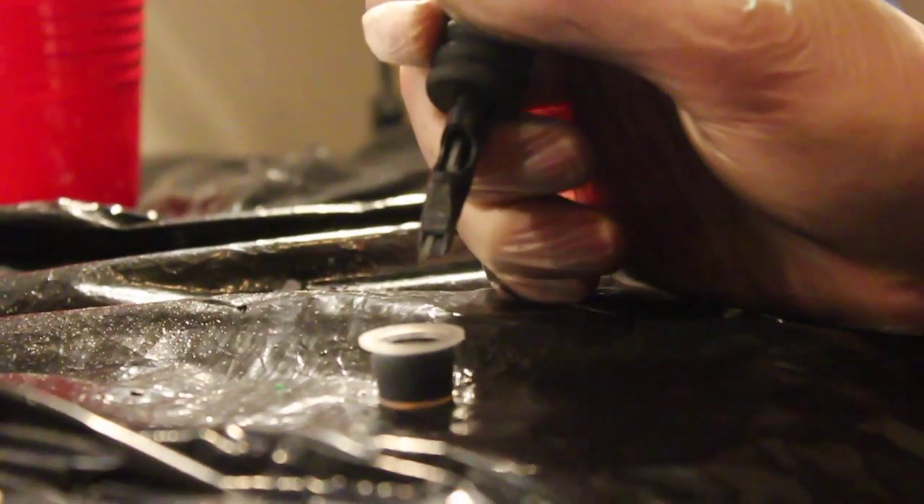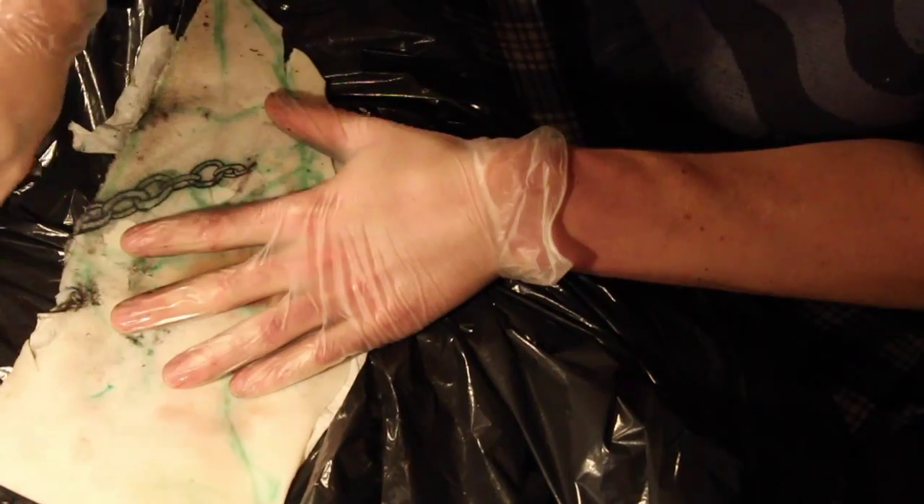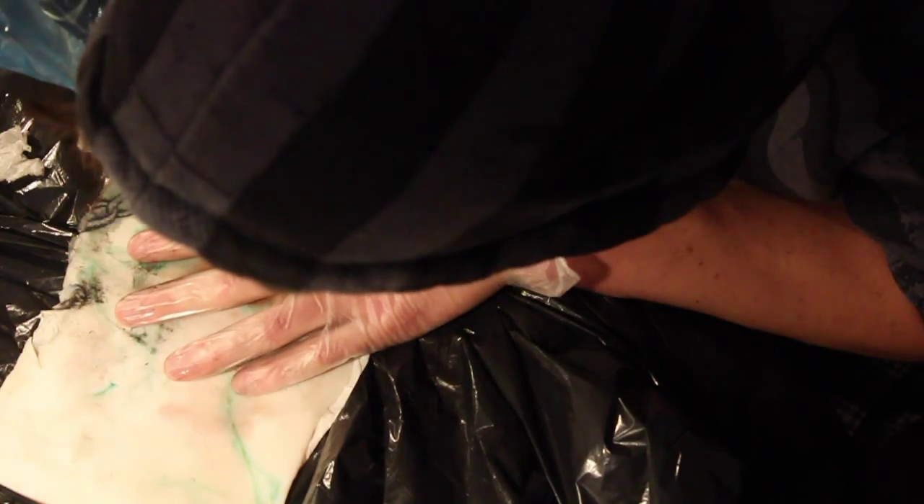Usually if I don't have an idea already in my head, I'll just look at the pig skin and see what shapes and patterns I can see on the skin and just kind of imagine what could fit onto it.